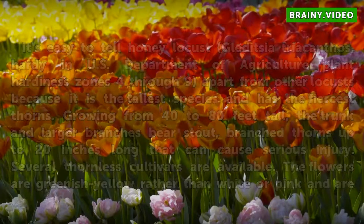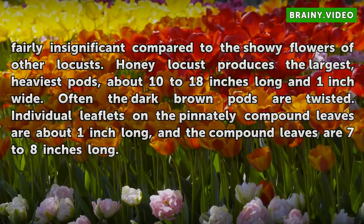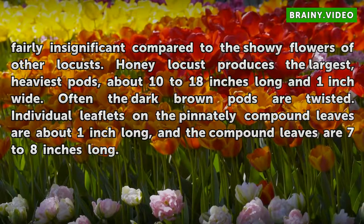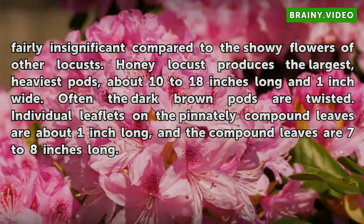The flowers are greenish yellow rather than white or pink and are fairly insignificant compared to the showy flowers of other locusts. Honey Locust produces the largest, heaviest pods, about 10 to 18 inches long and 1 inch wide. Often the dark brown pods are twisted. Individual leaflets on the pinnately compound leaves are about 1 inch long, and the compound leaves are 7 to 8 inches long.